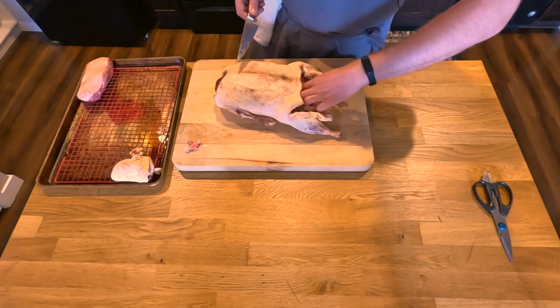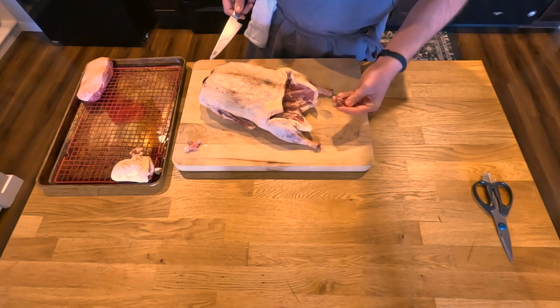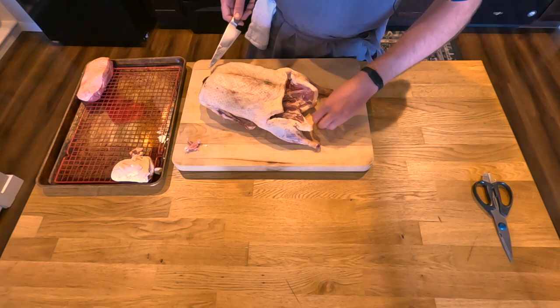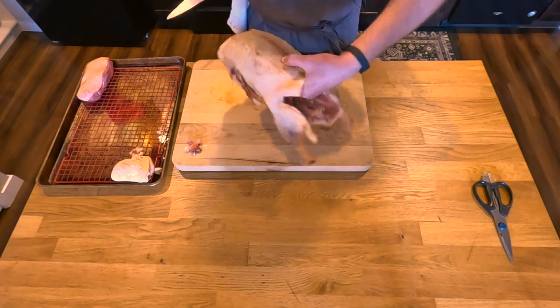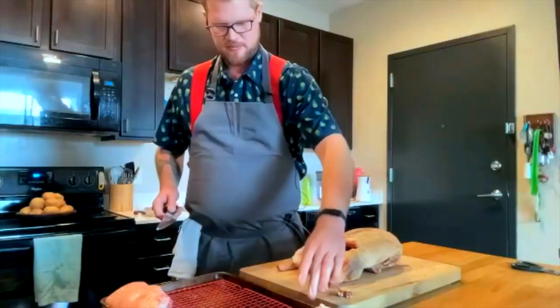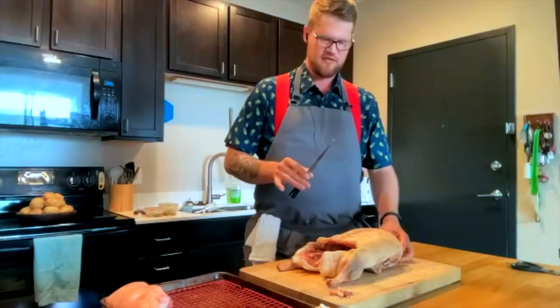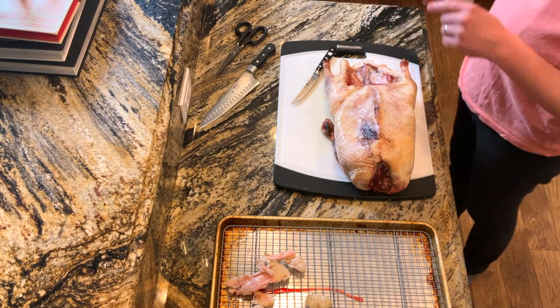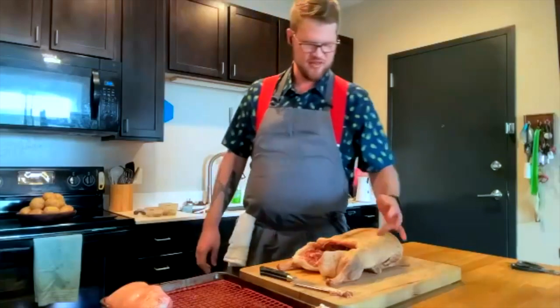Now we're going to look into the cavity. There's going to be little remnants of organs, bits of fat. This looks like part of the liver that kind of just got left behind in packaging - a little bit snuck its way in there. It's not really important for us to save. One thing I should have touched on earlier is something that sets butchers apart: keeping one of your hands clean. Whatever knife hand you're using, try to keep that out of contact with the meat - it gives you a hand for other things without having to wash your hands every five seconds.